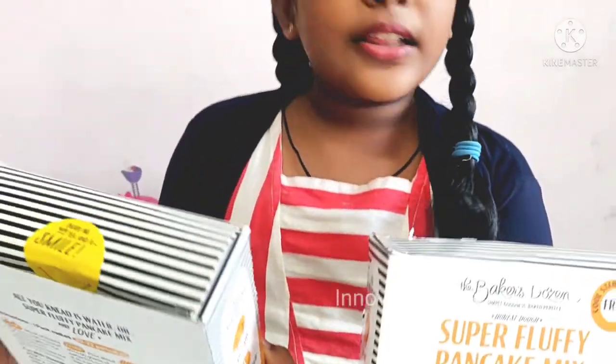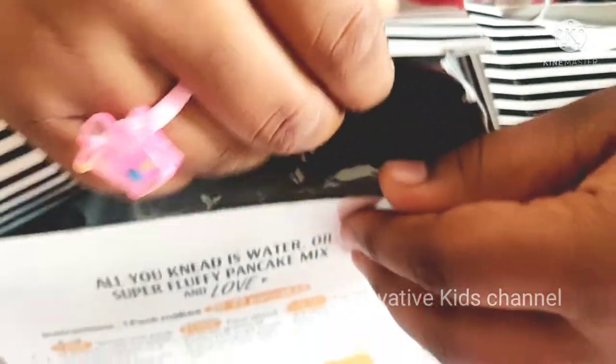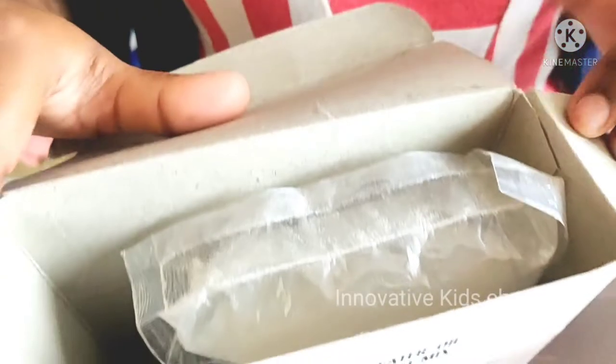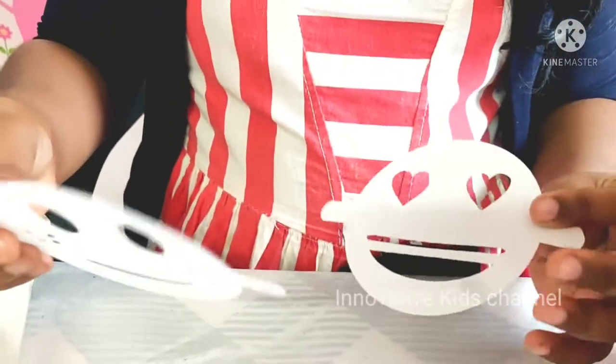They have kept the proper instructions so we can do nicely without doing any mess. So let's open it. Wow, see the pancake mix — this is the pancake mix. Wow, there is a stencil too!